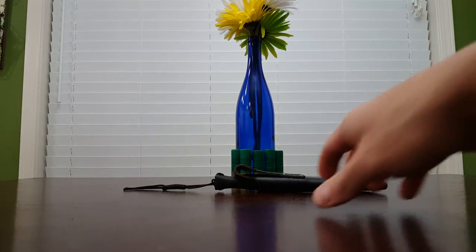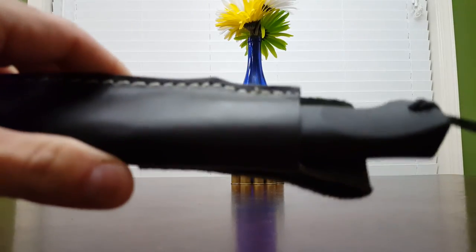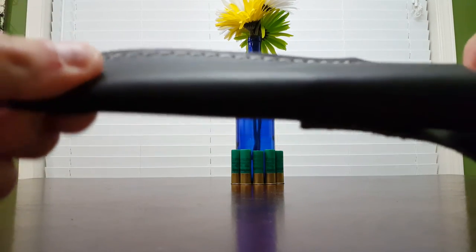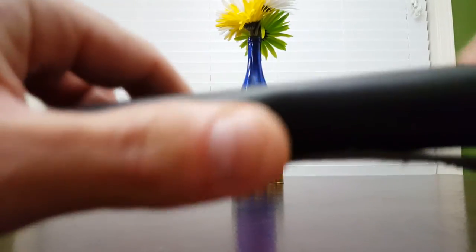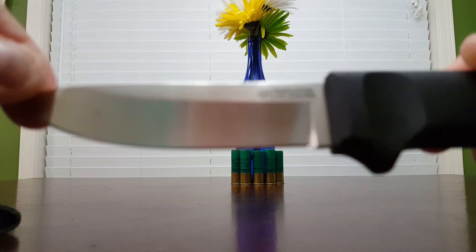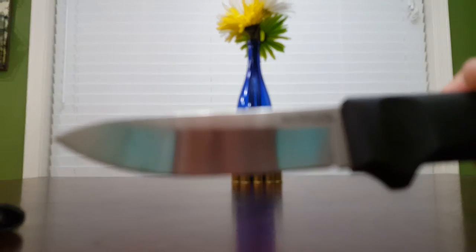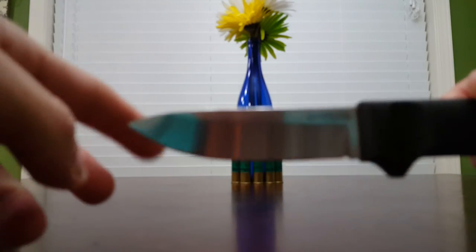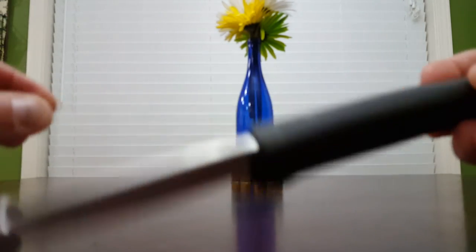Anyway, this is the Kershaw Diskin Hunter sheath. Jesse Myers from Armor Sheaths made me a sheath for the Ontario Blackbird, so I put the Blackbird's old sheath on the Diskin Hunter, and this one graduated over to the Cold Steel Pendleton Light Hunter. You know what it looks like — you've seen it, I'm sure. They're all cheap knives, all under $15.